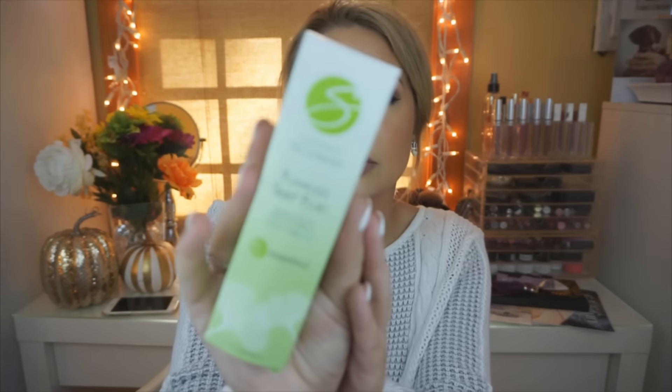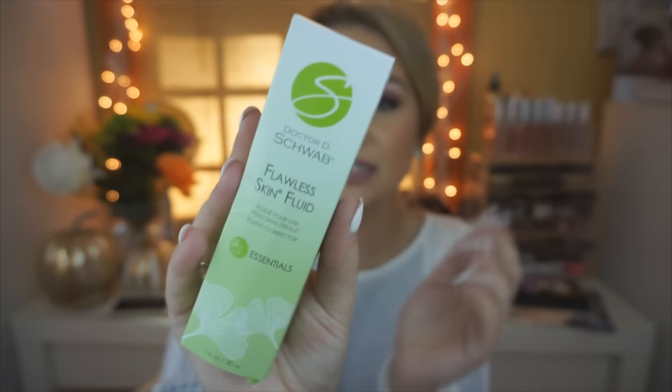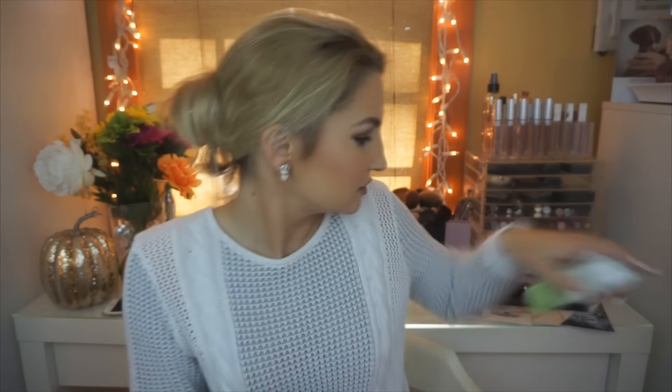Next is Dr. Schwab Flawless Skin Fluid. It's a lightweight moisturizer that evens out skin tone and restores clarity for a youthful-looking flawless glow in any light. That seems cool. So this is just a moisturizer and it has a high promise, so we'll try this out. Sorry if the lighting is a little off — I don't know why I'm darker than I usually am.